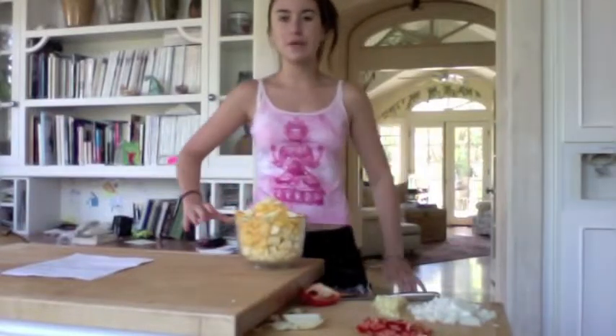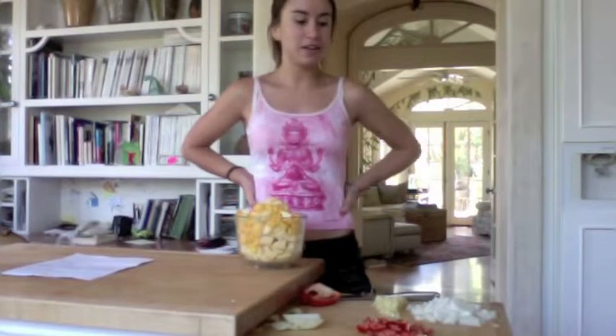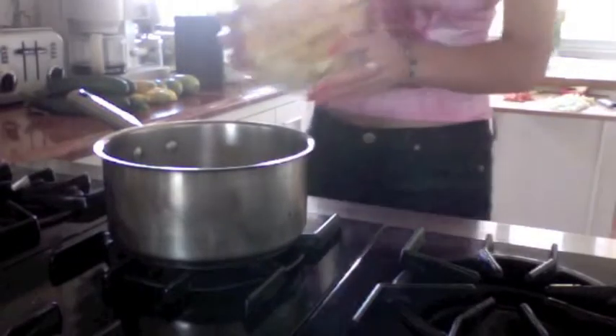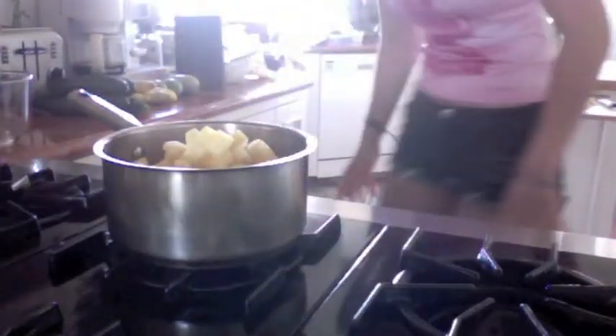Today we're going to be making a mango chutney from scratch. I peeled and cored three medium apples and two mangoes and now I'm going to add that to the pot. If you're making this ahead of time when you want to chop up the apples, peel, core, and chop.